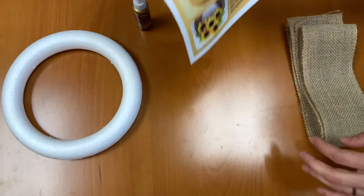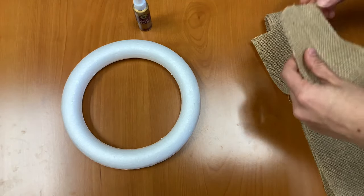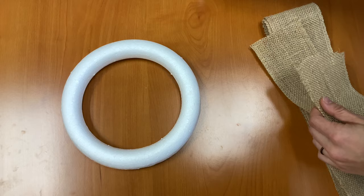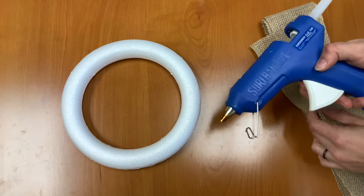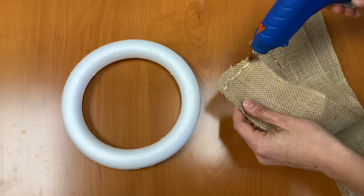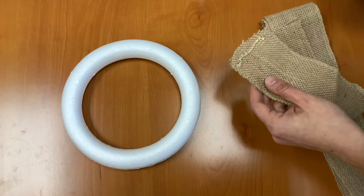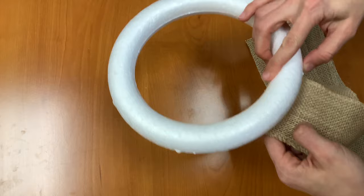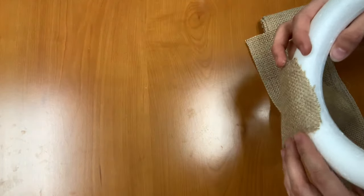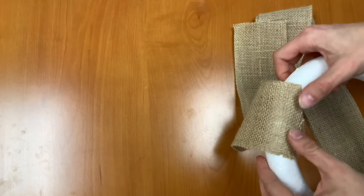First we're going to begin by gluing one end of our burlap ribbon to the foam wreath form. You can use your tacky glue. Now tacky glue takes a little bit of time to dry, so for the sake of brevity for this video I'm going to be using hot glue, and you're more than welcome to use that as well. I'm just going to add a line here and attach that to the back of my styrofoam wreath. Wait for it to dry just a few seconds.